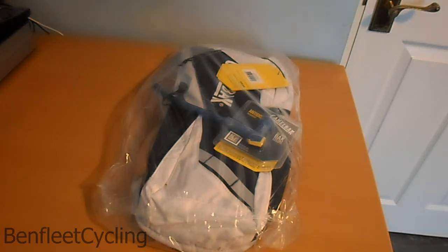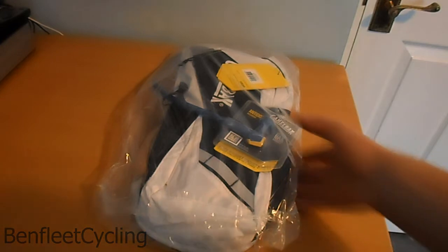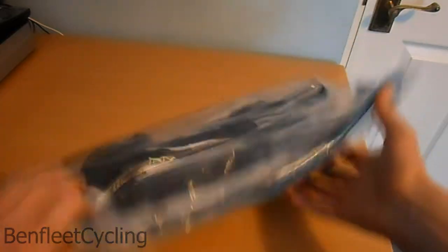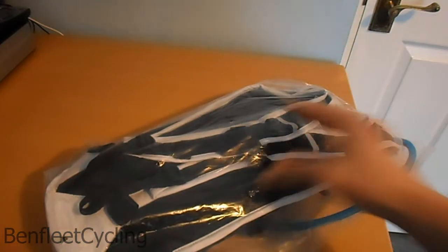What is up guys, Bentley Cycling here. Today I've got another unboxing — it's the CamelBak Rogue hydration system. This is the first for me, I haven't even opened it yet, as you can tell.